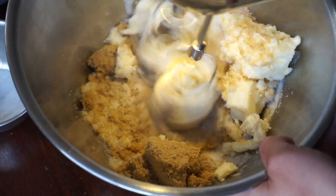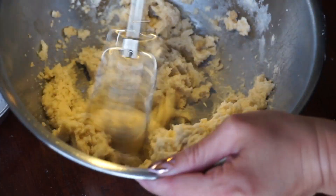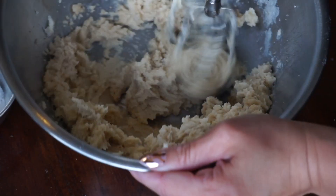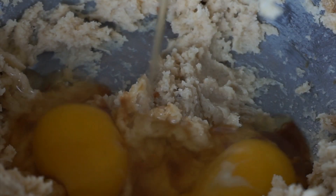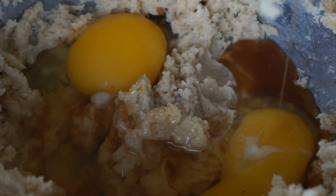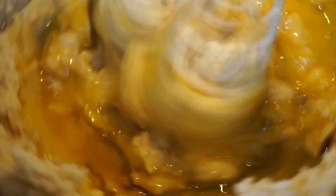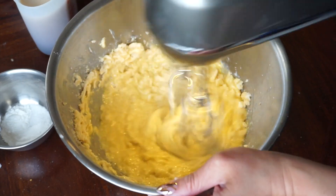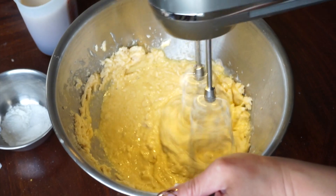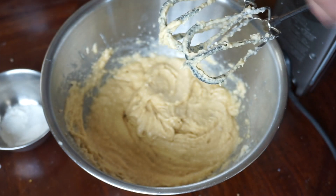Cream your butter and sugar together until it's pretty smooth. I'm using a super fancy Breville hand mixer which has a light at the head that turns on when the mixer is on — it's extra, but I love it. Add in your eggs and vanilla and mix it all up.